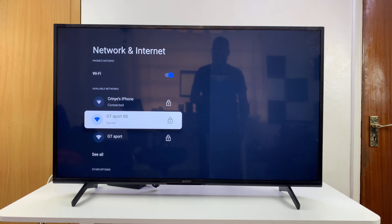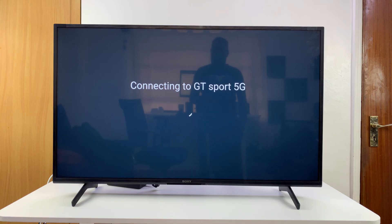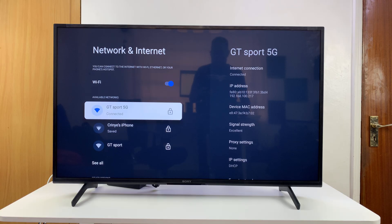If you still have trouble with that, try connecting to a different Wi-Fi network. If you have more than one network, you can connect to a different one, including your mobile phone's hotspot, and just check if everything is okay.